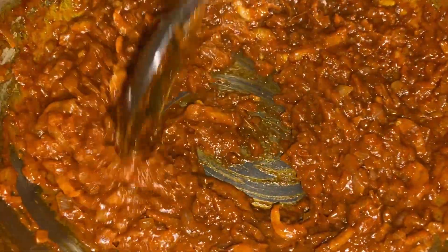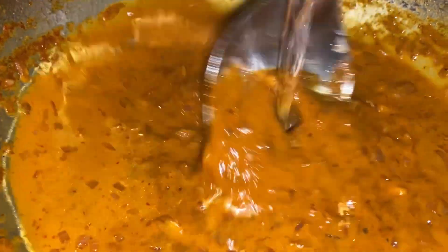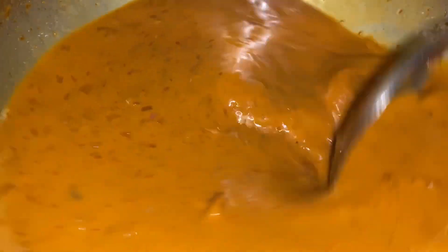Now add about two cups of water to make a nice gravy. Add it little by little, stirring as you go. We want a slightly thin gravy because the brinjal will absorb all the water. Check after adding the brinjal if you need more water. Let it come to a simmer.